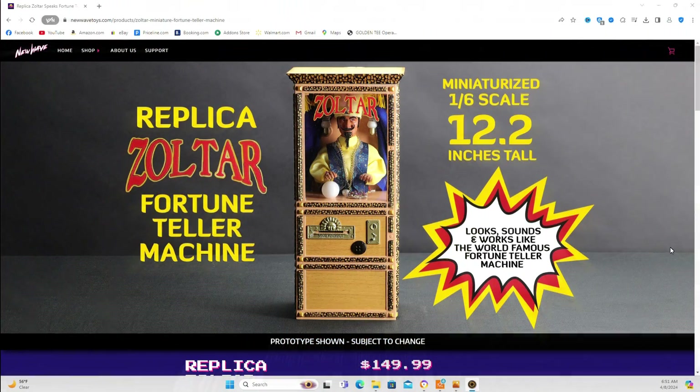I'm not going to refund that because I'm excited. I heard about the date delay, I want to say it was early this year. Anyways, let's get into it. So here we are at New Wave Toys website. Here's the replica Zotar fortune teller machine.